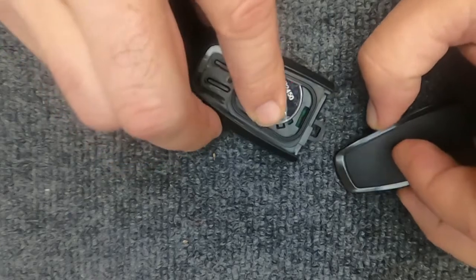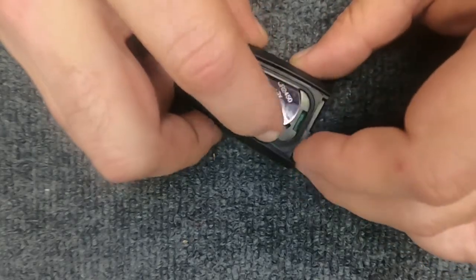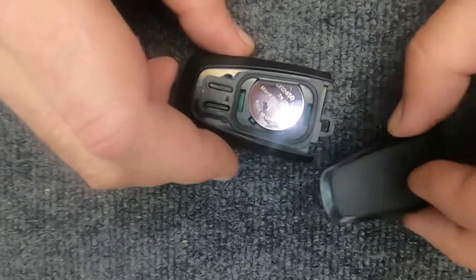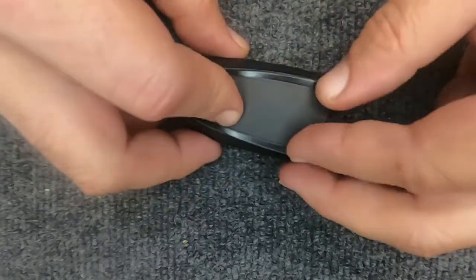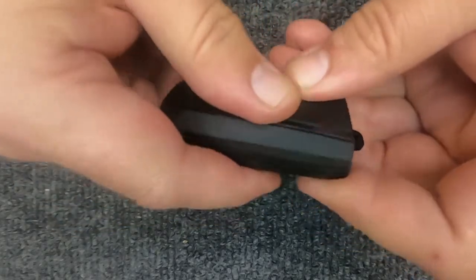You'll notice it doesn't want to stay in there — you will move the battery and it will actually sit under a little lip right there. The back part of your remote is actually what holds the battery in.